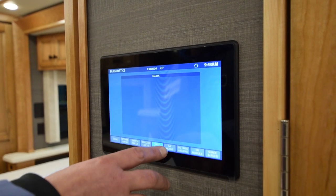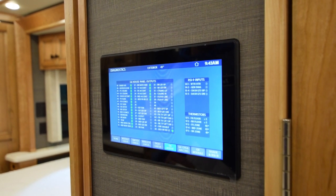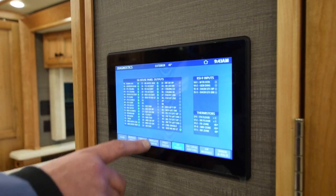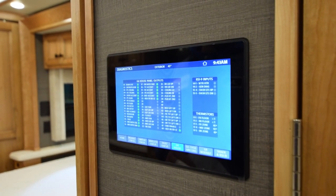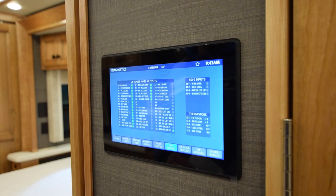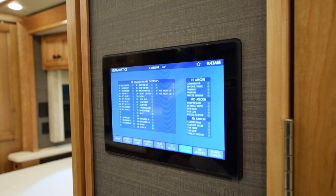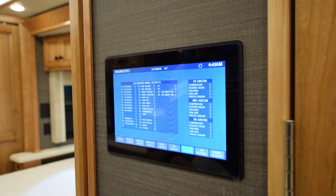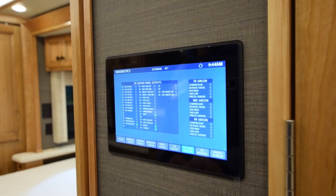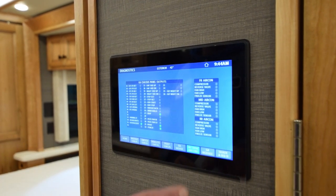Then you go to your G6 house — that's all the switches on the spider control panel that are turned on right now, mostly all lights. Stuff that's not turned on is gray. It also gives you your thermistor temperature settings. Then go to your G6 chassis and air cons — this is everything that's on with the chassis on the outside: the map lights, door handle assist, road, porch light. You can go in here to your air conditioners for your front, mid, and rear.